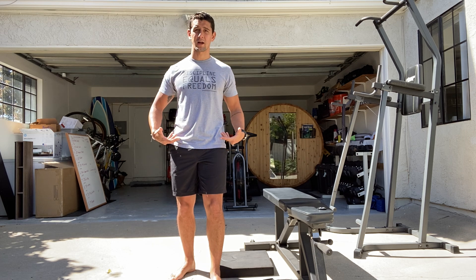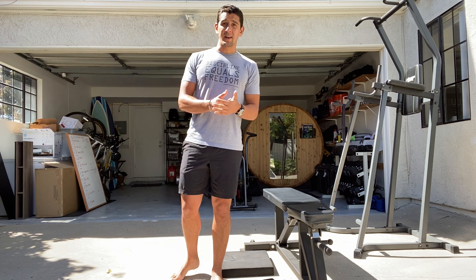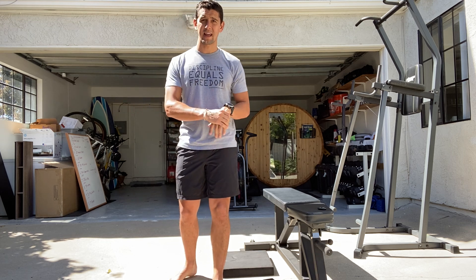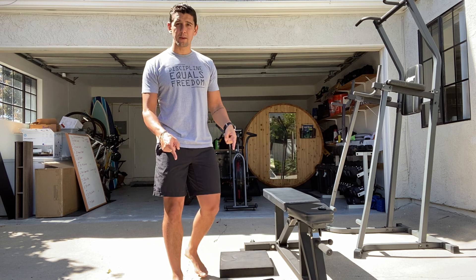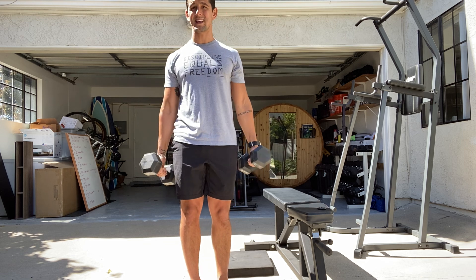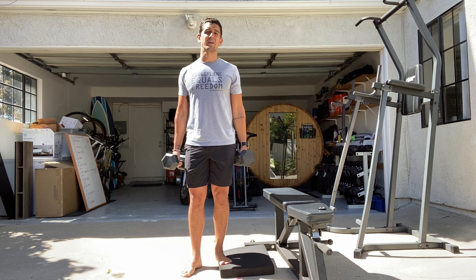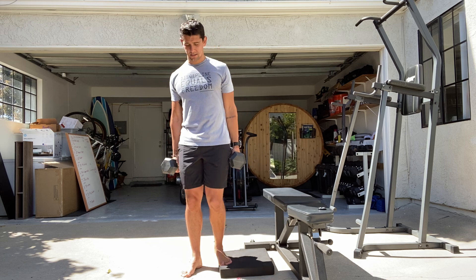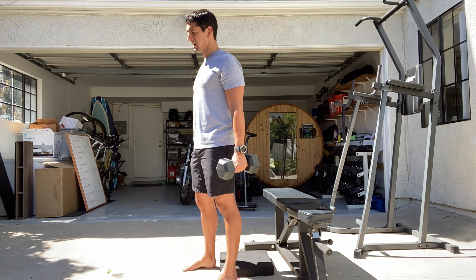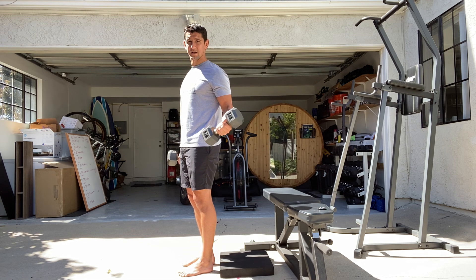As we lose body weight and increase strength, this is going to massively improve. It's a functional strength standard for athletes. For example, I'm 190 pounds, so 80% of my body weight would be around 150 pounds — meaning I'd have about 85 pound dumbbells in each hand, 40% in my left and 40% in my right.